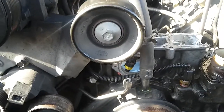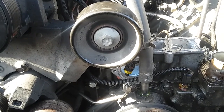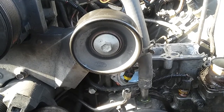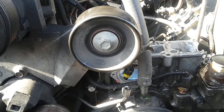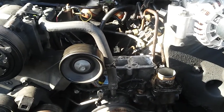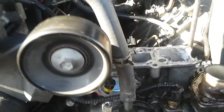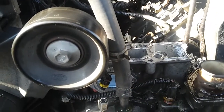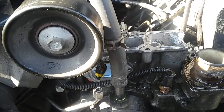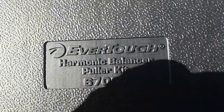Alright guys, I want to make a video about how we can remove the crankshaft pulley totally out of this engine. This is on a 7.3 liter engine. The reason for this job is because we have a crack right here in the reservoir.